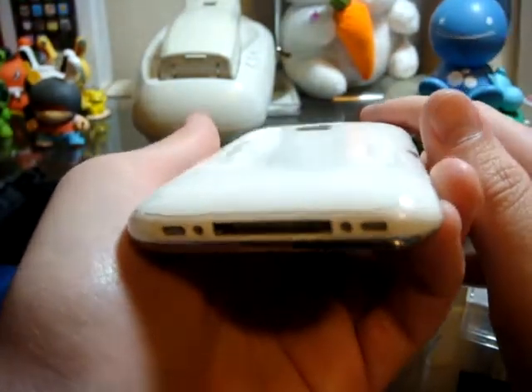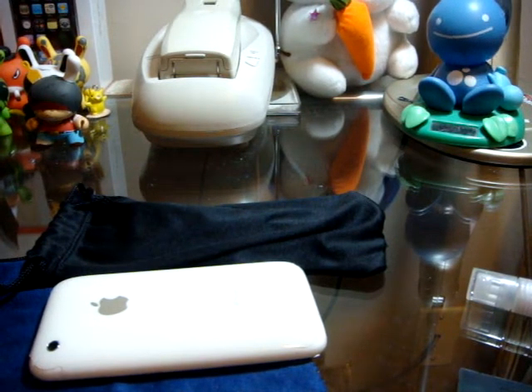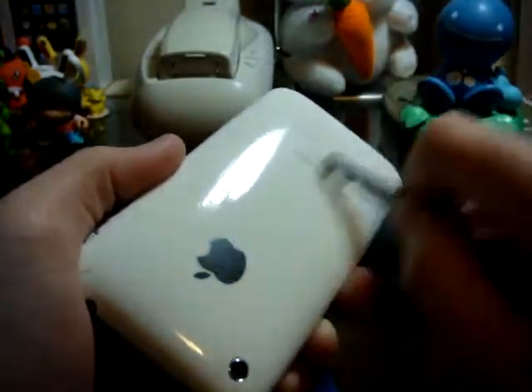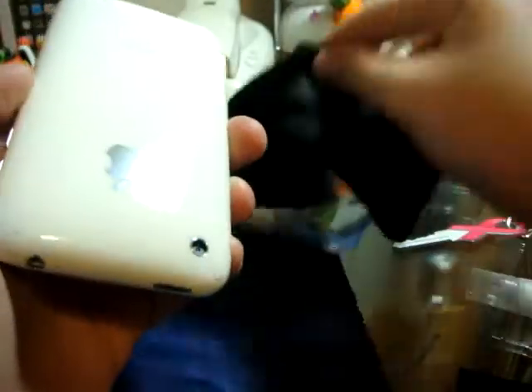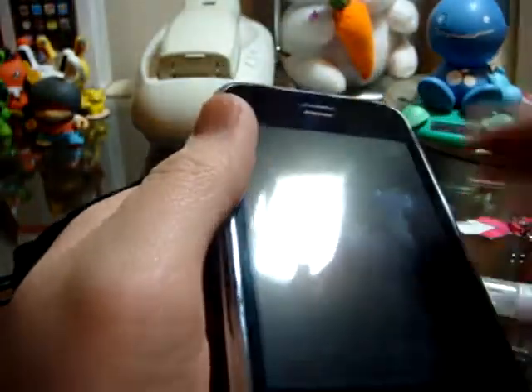Nice-looking iPhone. Scratch-wise, let me grab something to show you — a key. Sometimes what happens is if you have your key accidentally in your pocket and it digs into it, it'll dent it, but after a day or two it'll come back to normal. The texture of this is like orange peel — it has little bumps in it. It takes some time getting used to.